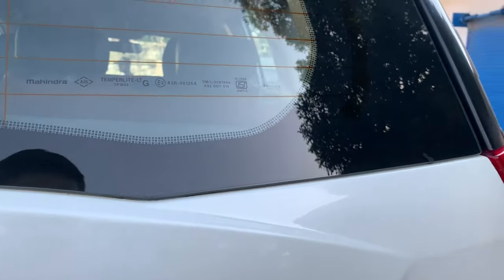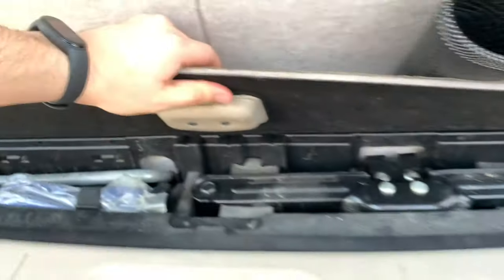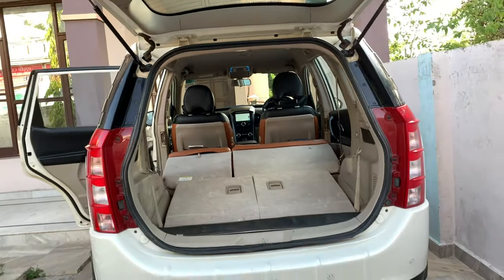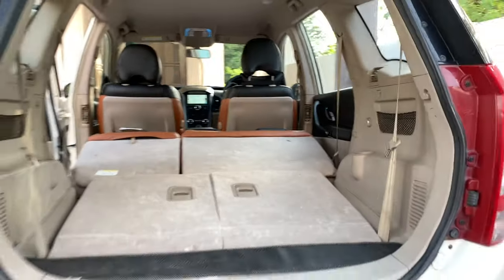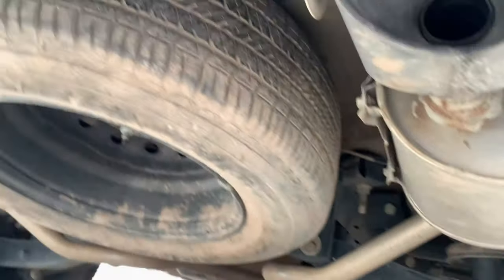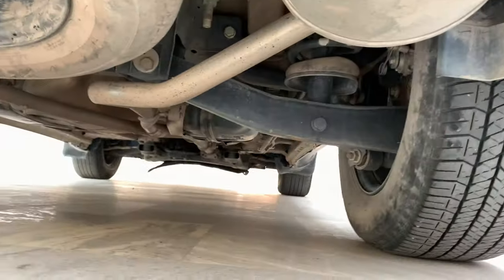Let me open the boot and show it. This is the boot space — the tool kit is available here. With all third-row seats folded, you can store a large amount. There's ample space here. You can also see two exhaust tips. This is the spare wheel — a full-size 17-inch, with underbody covering.